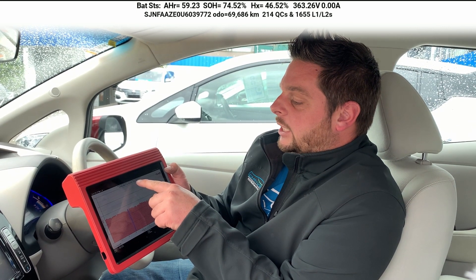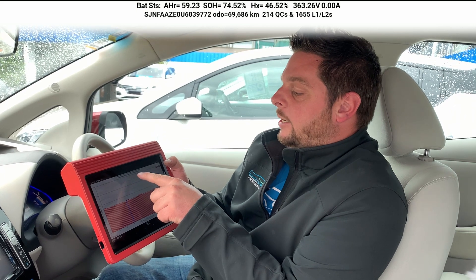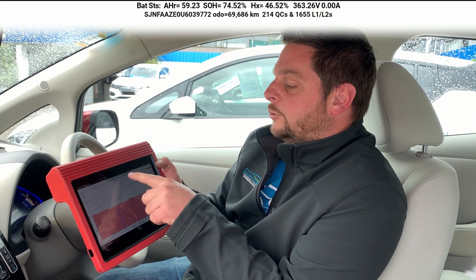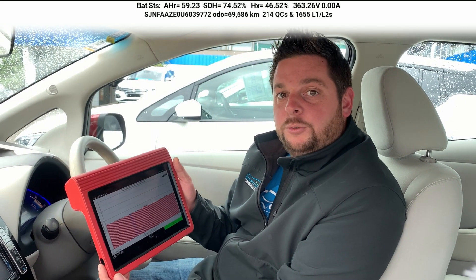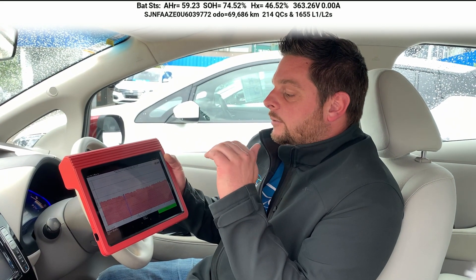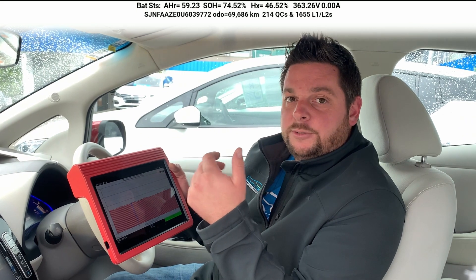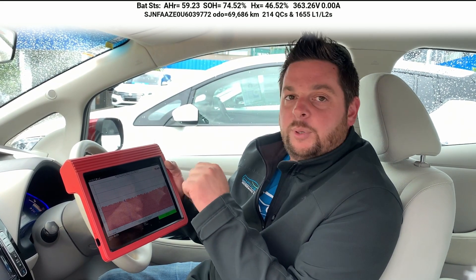We've got the quick charge count here — that's how many fast charges have been plugged into this car. Whether it's for five seconds or for 50 minutes, that counts as one. Next up you've got your L1 and L2, which is your AC charging. That number might be quite high if the owner has been using charge timers, because that has multiple counts per charge — not something people get concerned about.